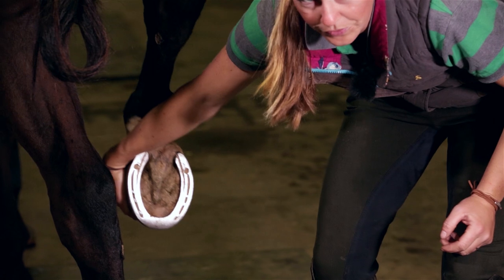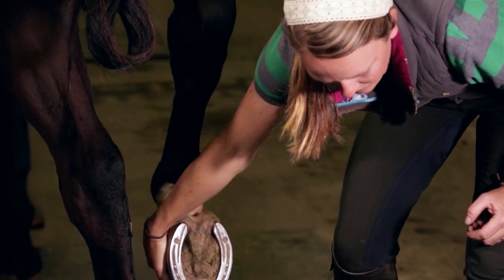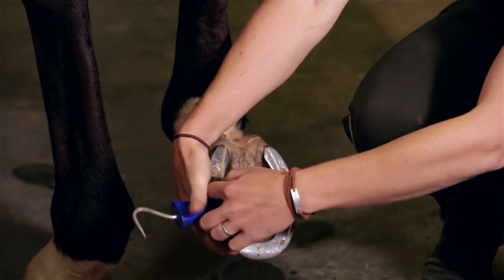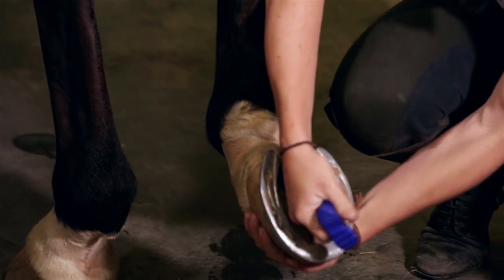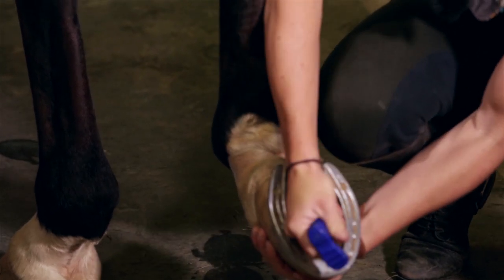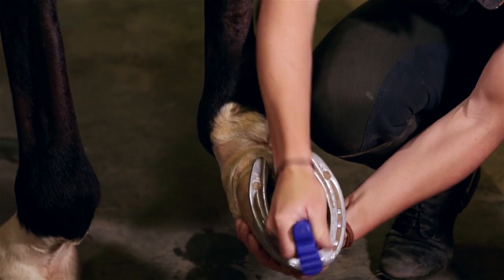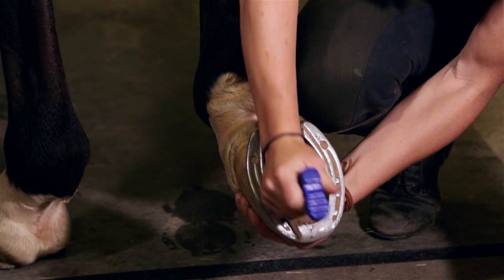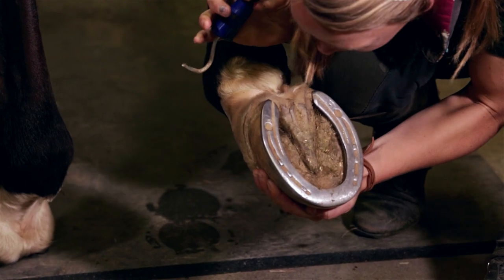Some of them like to pull and whatever — just wait until he kind of relaxes. Perfect. What you want to do is clean the hoof out. Make sure it's really clean and really dry. Just use a normal hoof pick.